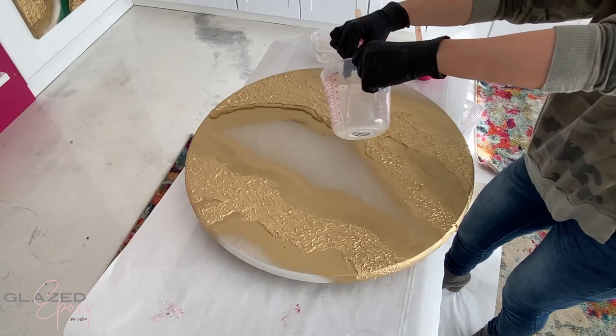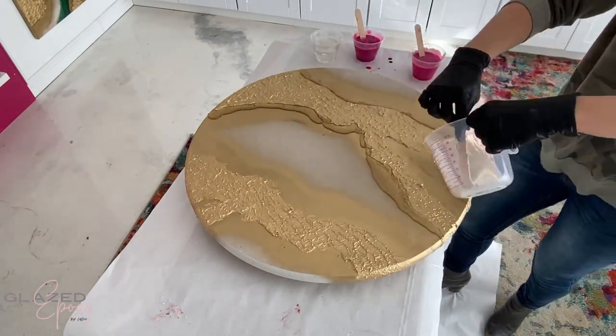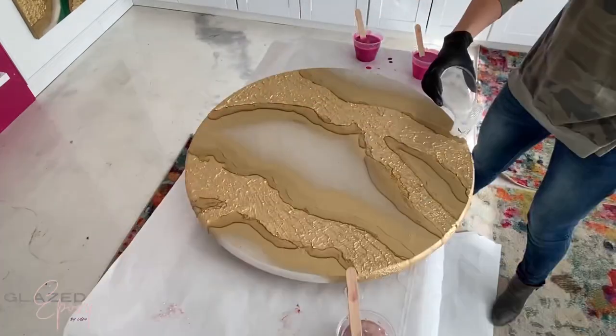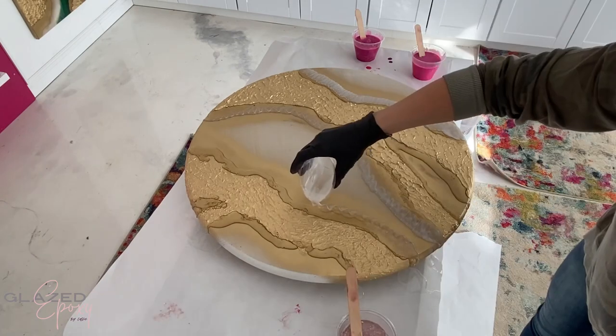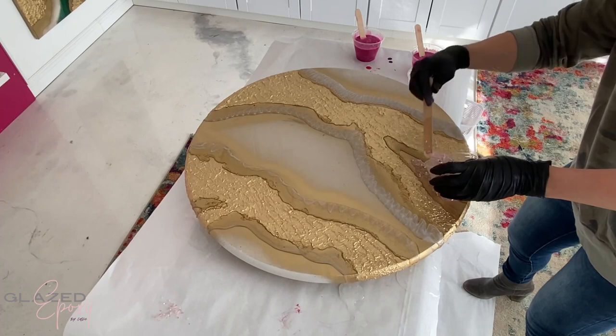Then I started pouring my epoxy, beginning with just some clear on the sides of all the gold. Then I'm adding a mixture of clear pearl mica powder and some really translucent white.